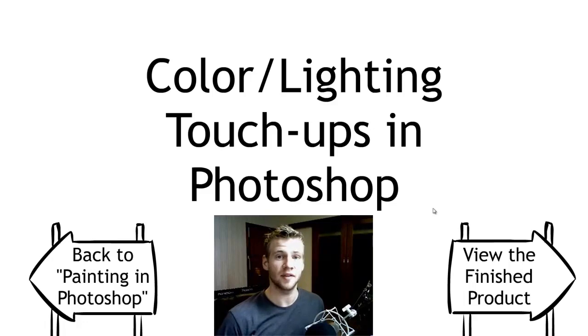If you want to check out the rest of the tutorials that made this picture, click the annotation on the left where you'll be taken to the index, or there's a link in the description. If you'd rather watch the whole thing painted in a speed paint in a couple of minutes, click the annotation on the right to view the finished product, or the link in the description.